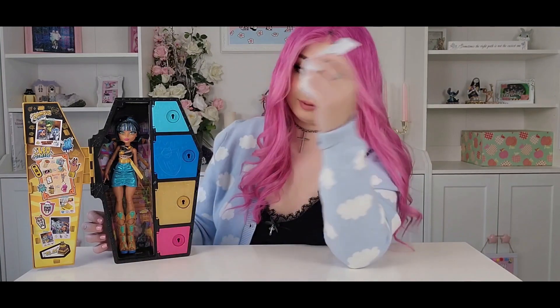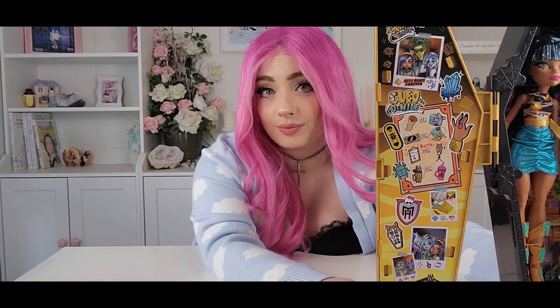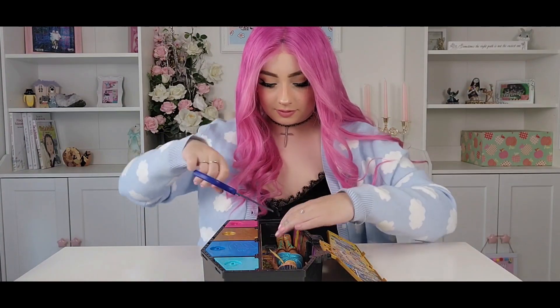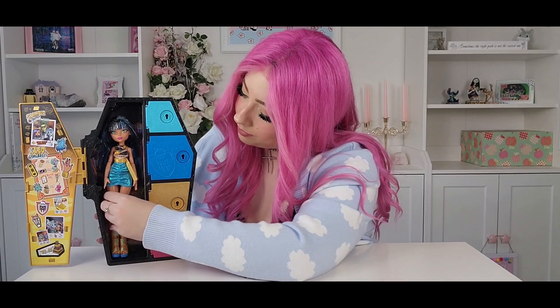Here we have Cleo that comes inside her cute little locker, and as you can see all the detailing on the side of the door — Cleo with her friends Frankie and Deuce, and you see her birthday too. Now let's snip it out. Here's that color changing key. Pop it in some water and it'll be done in no time.